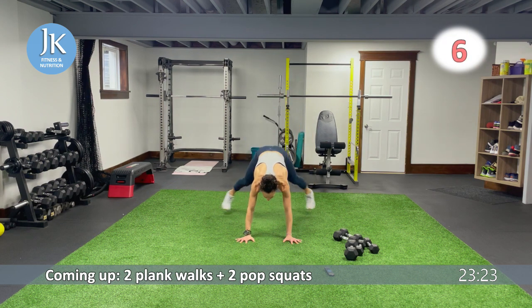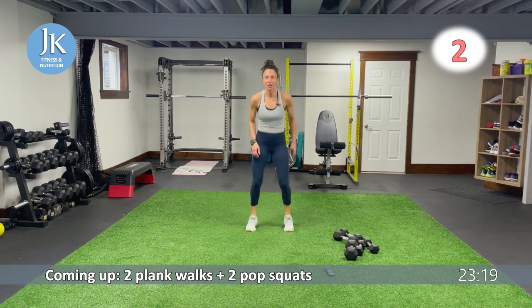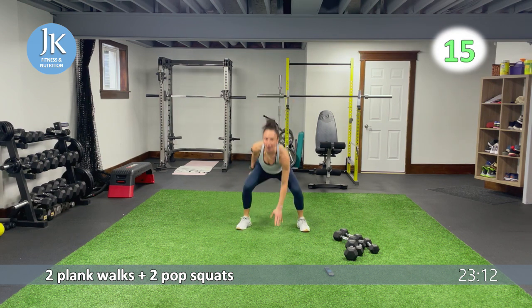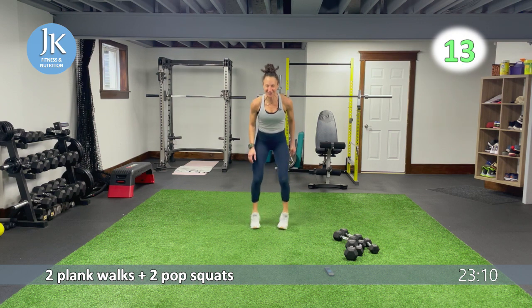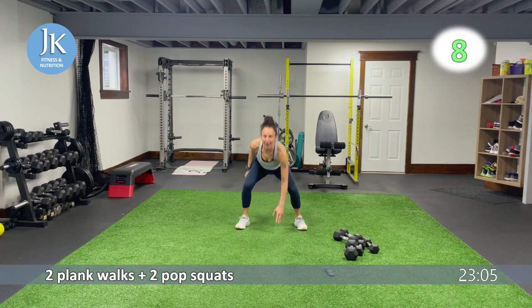Two plank jacks, two pop squats. One, two. Landing, one, two. Let's go — for one, two. Landing, feet are shoulders apart, pop it — in and out for two. Let's go again: one, two, up.